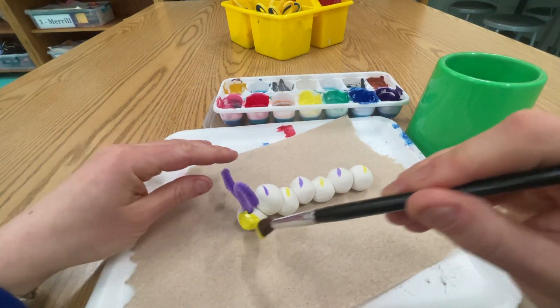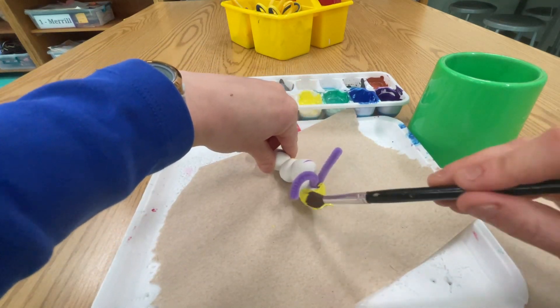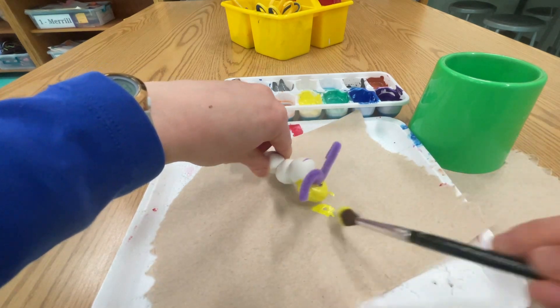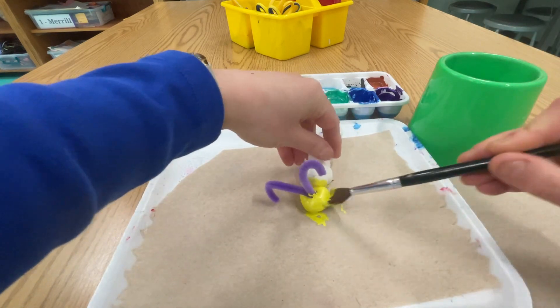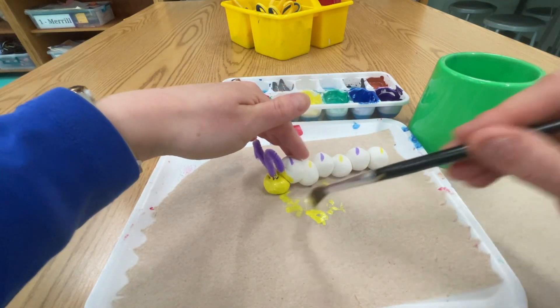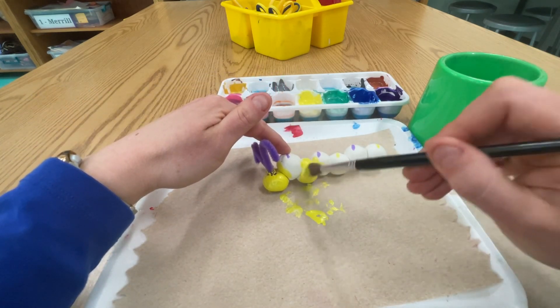Now I can begin painting my caterpillar. Don't be afraid to move your caterpillar around. You want to paint yellow wherever it's supposed to be yellow. And look, I got a little bit of yellow on the purple part — that's okay. I can paint over it when I do the purple. So take your time.